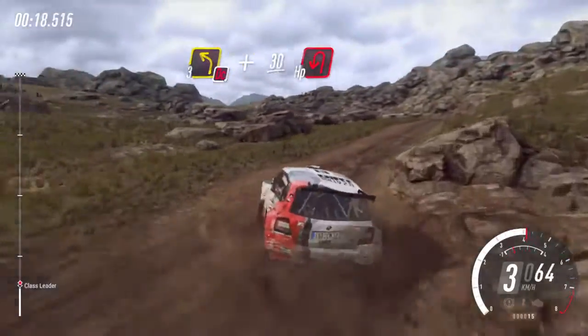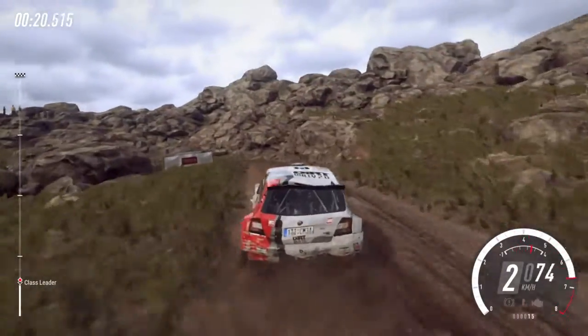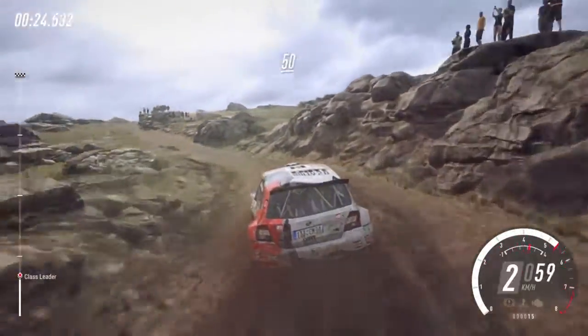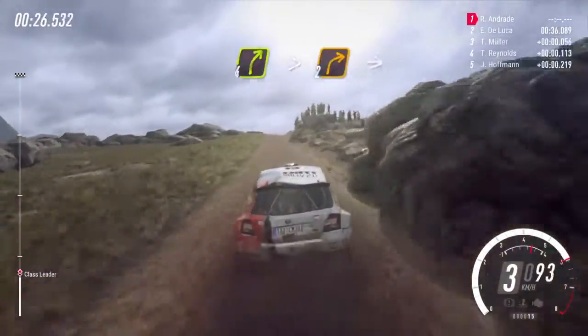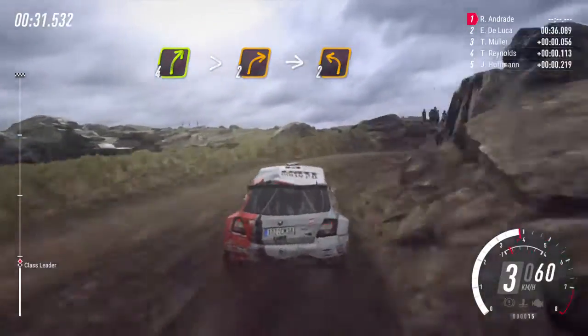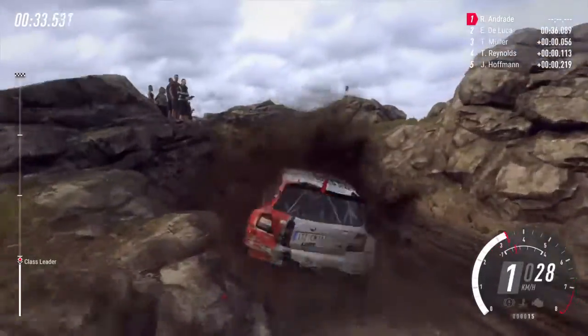30, open hairpin left, 50, slow, 4 right to the crest long, tightens 2, into 2 left, opens.